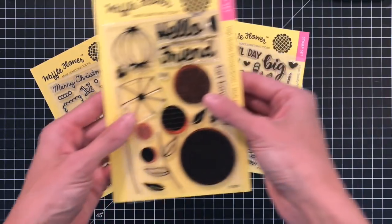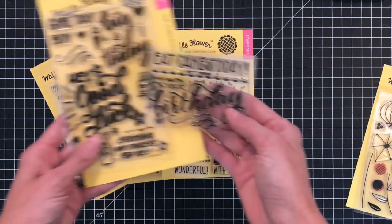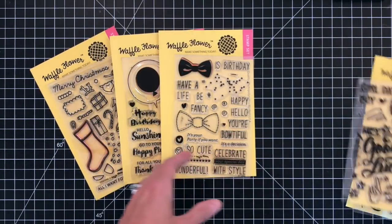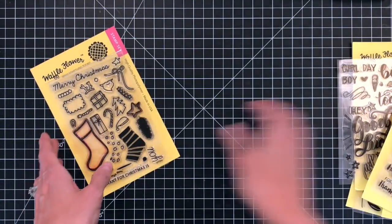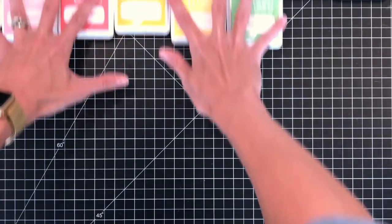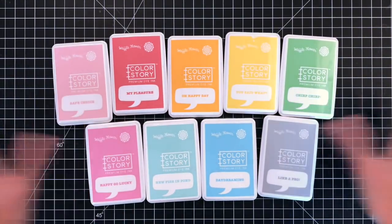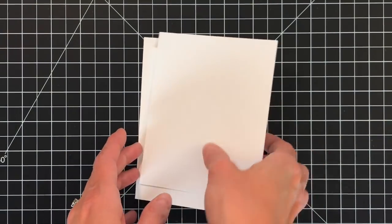Hello and welcome to the Waffle Flower Channel. I'm Shannon and today I'm using several stamp sets to make four cards. I'll be using the Flower Circle stamp set, the Bowdaful stamp set, the Balloon Messages stamp set, and the Stocking stamp set. In these cards I'm going to be focusing on adding color to your stamped images without coloring them. I'm using an array of Waffle Flower inks and I have my panels already cut.